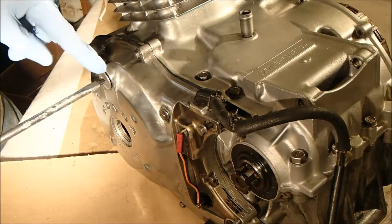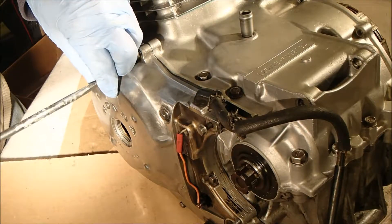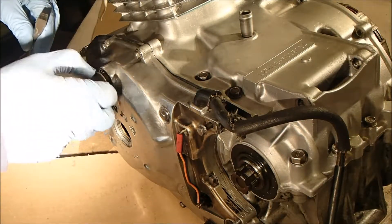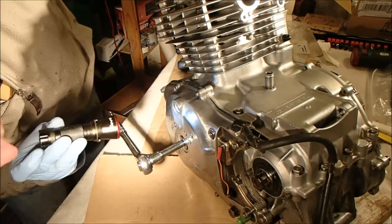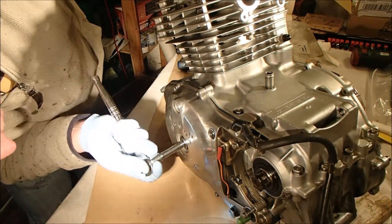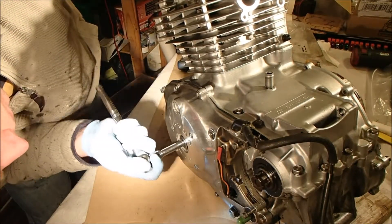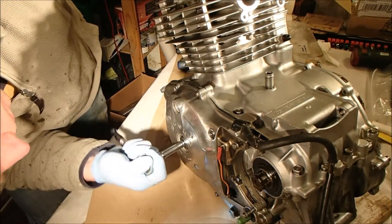This definitely needs replacing because the screw head is totally chewed out and it's difficult to remove. It is replaceable and I don't think they're stupidly expensive, so that's good.